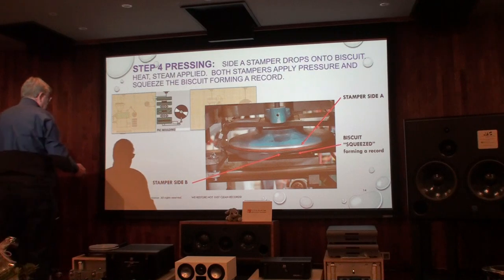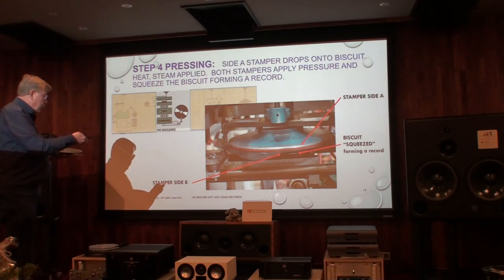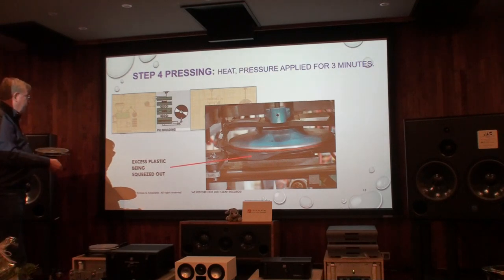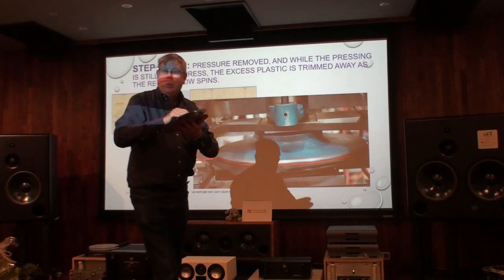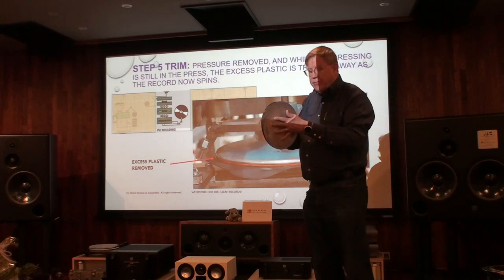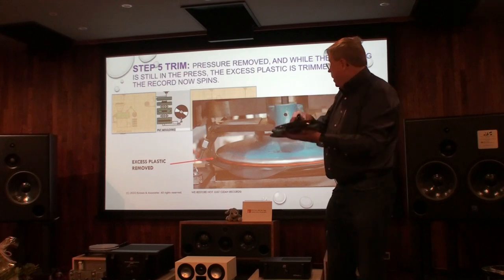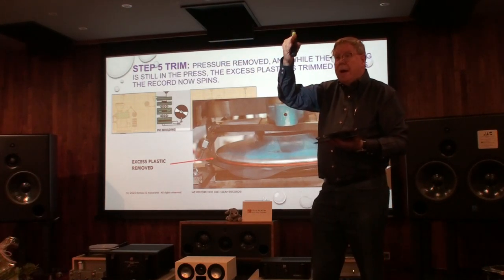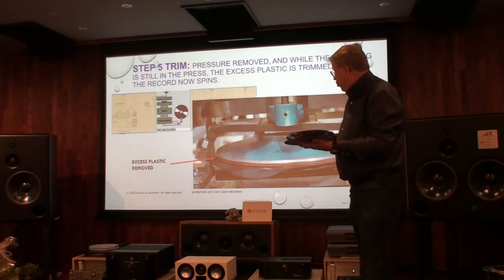You can see there's excess plastic being squeezed out, forming an edge. This plastic stays in the machine for about three minutes. We need to cool the plastic so that it does not warp. Depending on the manufacturer, sometimes three minutes, sometimes three and a half — you cannot speed this process up. If we eject the record too fast, it warps. So sometimes you buy a brand new record and it's already warped — those manufacturers stamp too fast and don't let the stamper cool down.